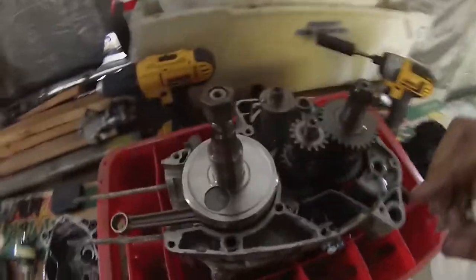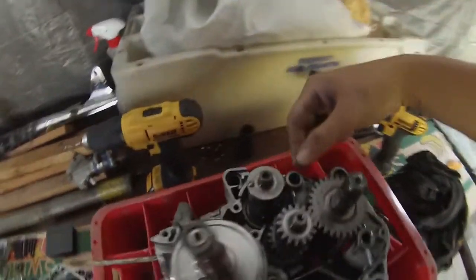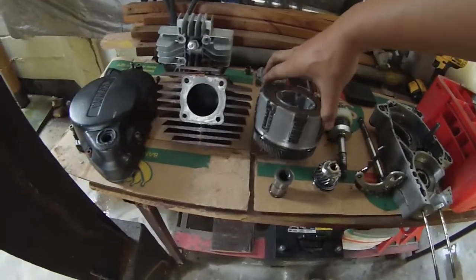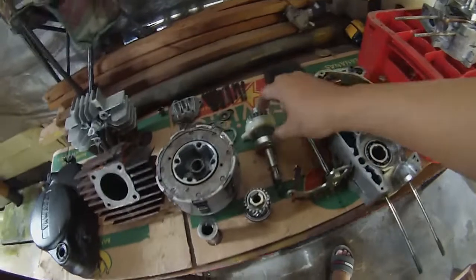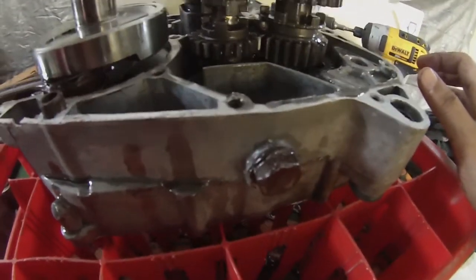Okay, here we go guys. This is the inside of the engine — these are the gears: the primary gear, the secondary gear, the gear selector, the gear forks, the clutch pack, the kick, the shifter lever. Right now I have to inspect why second gear is jumping. Let's see.